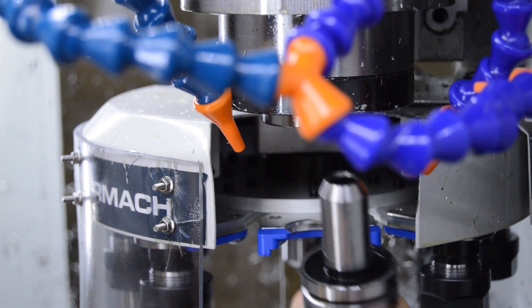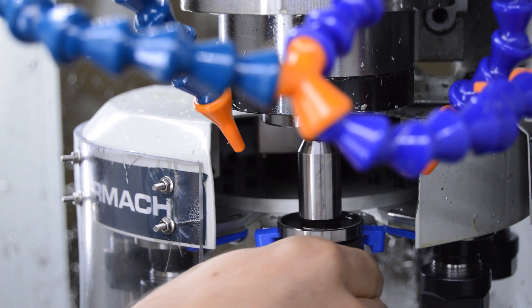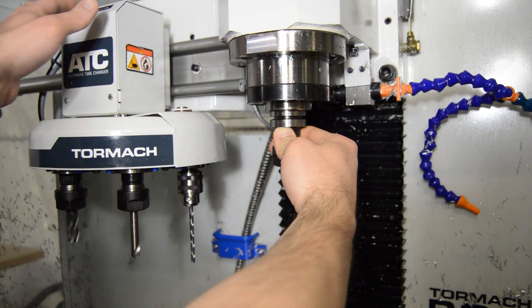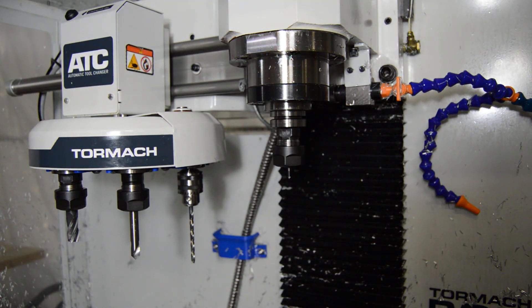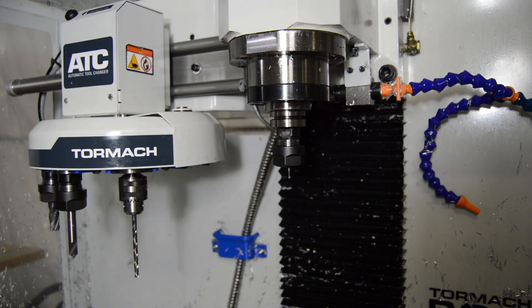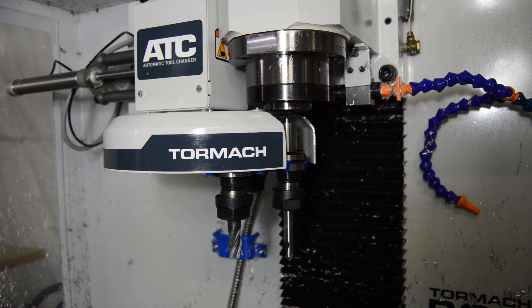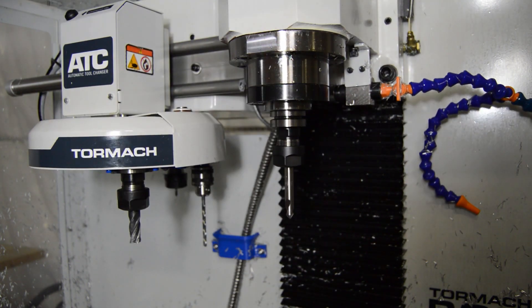All these tool changers have been in service for a number of months now and have literally not had any issues. The sneeze guard helps keep the top of the carousel and the top of the tool holders cleaner, and they stay free of chips. Everything is just so much nicer now.